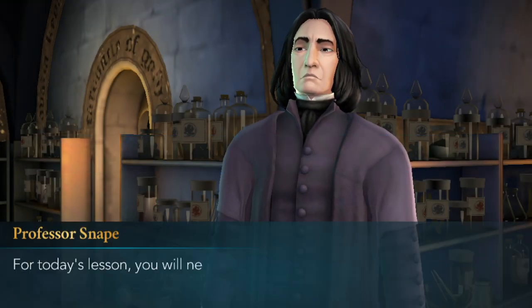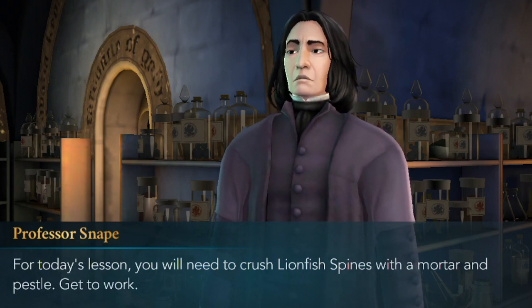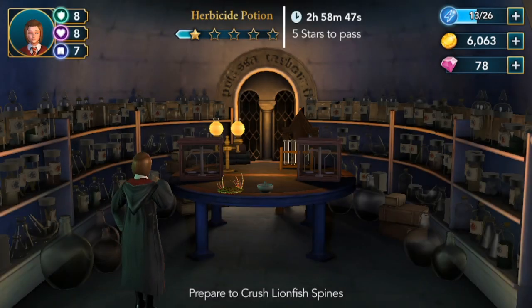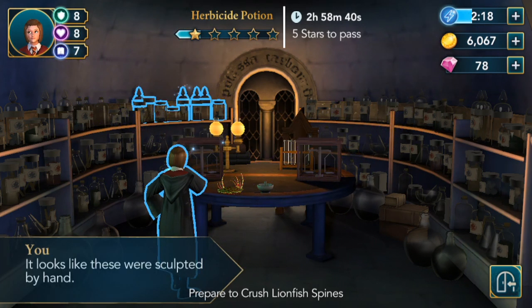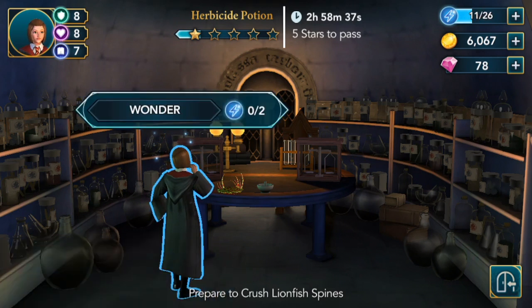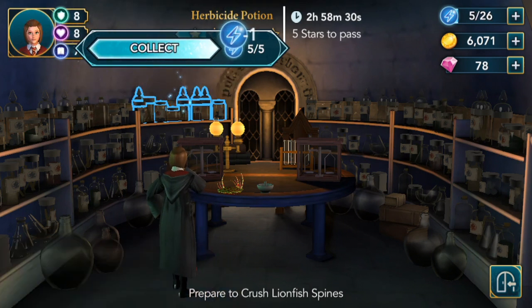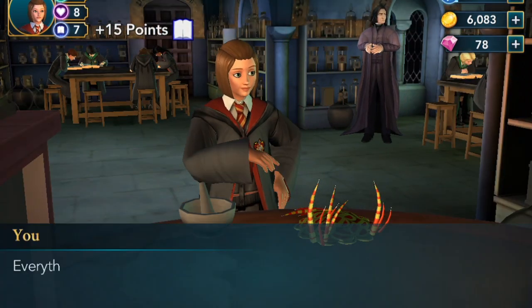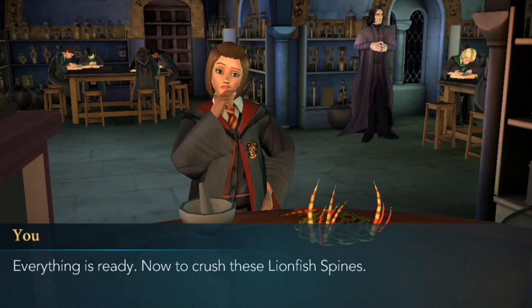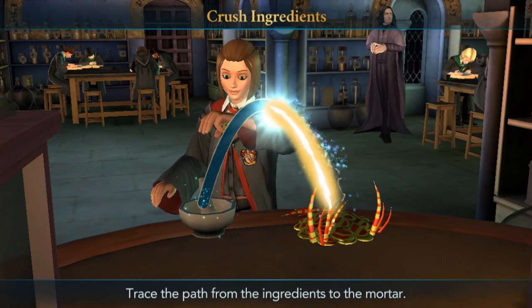Prepare to crush lionfish spines. For today's lesson you will need to crush lionfish spines with a mortar and pestle. Get to work. Alright, here I go. Inspect, collect, wonder, collect. Yay, two stars! Choose your reward. Everything is ready — now to crush these lionfish spines. Crush the ingredients. Brilliant!